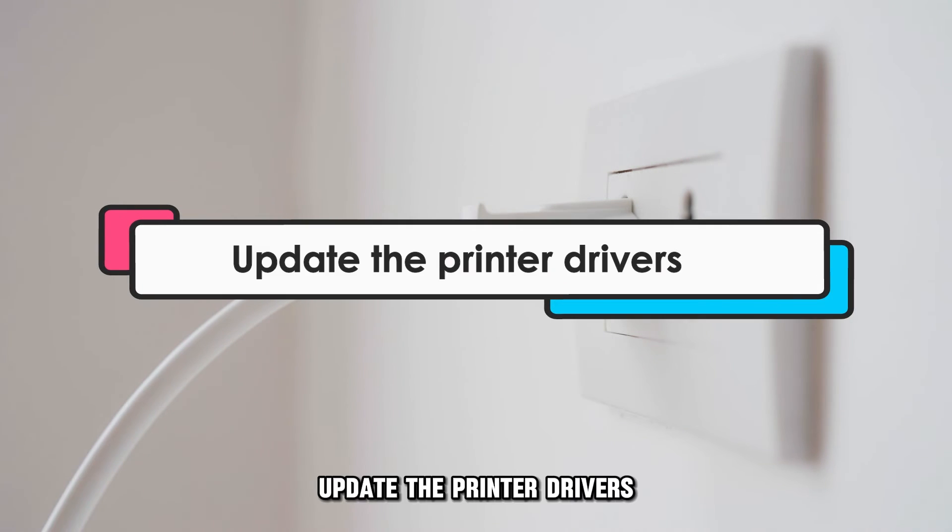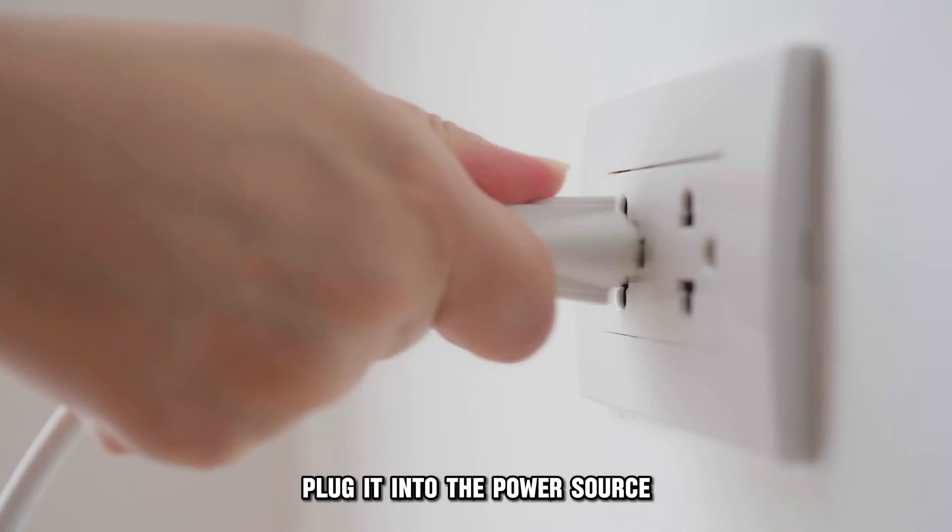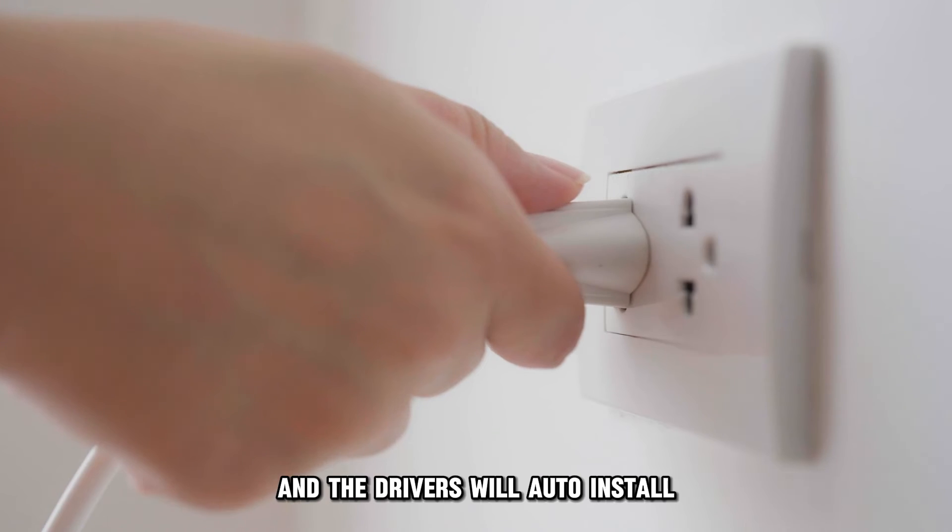Update the printer drivers. Uninstall the old drivers, plug it into the power source, and the drivers will auto-install.